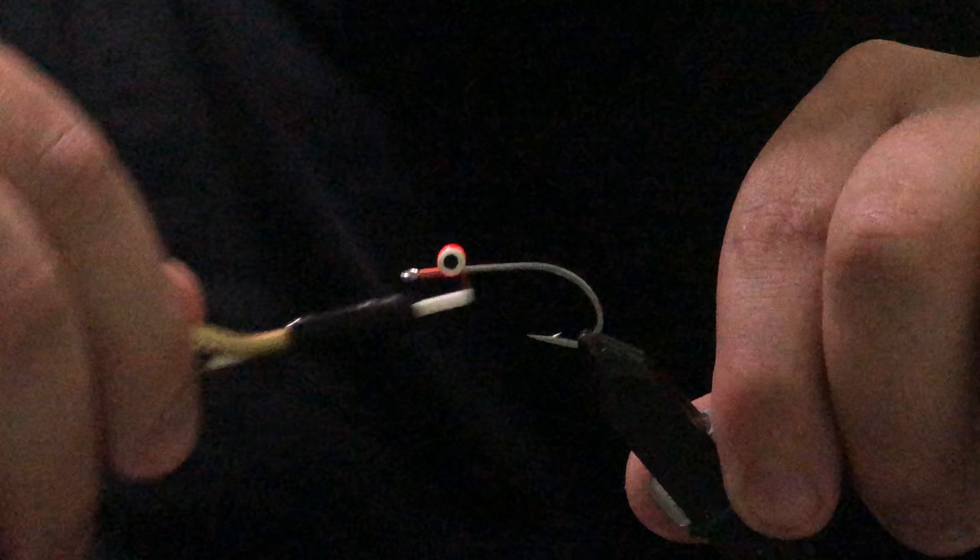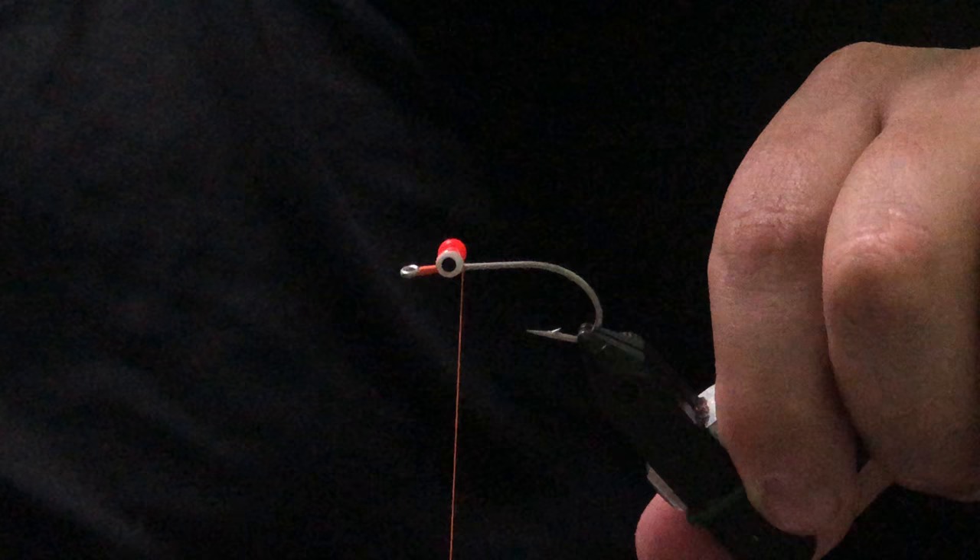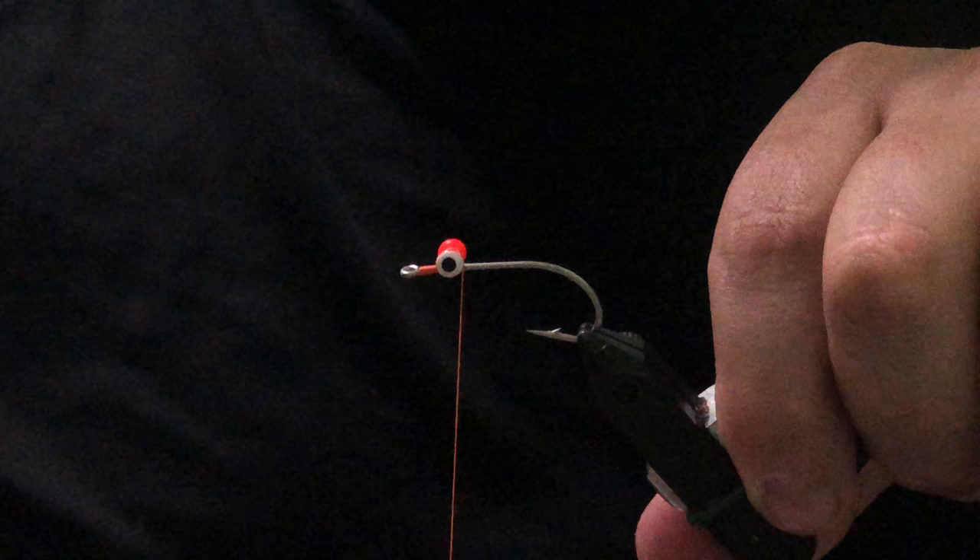Or if you want to tie this pattern smaller in a size 4 or even in a size 6, those bead chain eyes really come in handy if you want to make this a bonefish fly. We'll do some extra wraps, some helicopter wraps, just to make sure we get those eyes on there secure and straight.